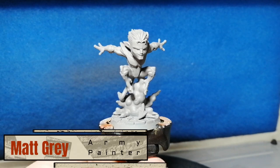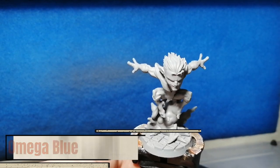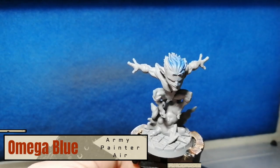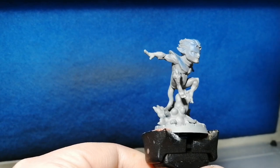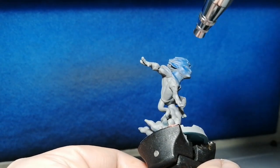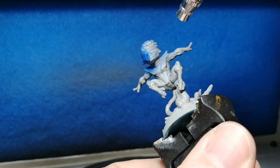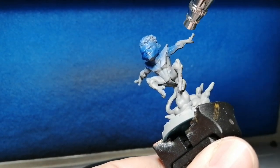Hey everybody, hope you're having a good day. This is Nightcrawler from Marvel United X-Men version and he's primed in matte gray with an airbrush. We're going to be trying out a triad of colors from Army Painter's War Paints. I know this is not new to most of you but it is new to me because I've just recently got into airbrushing.